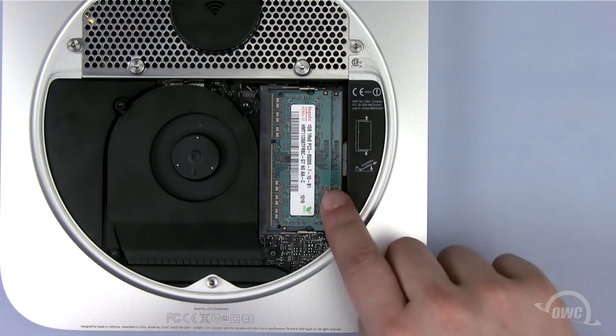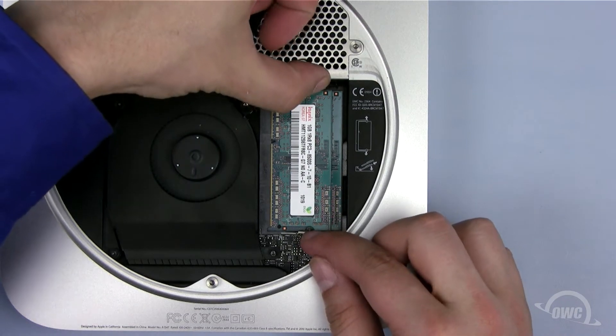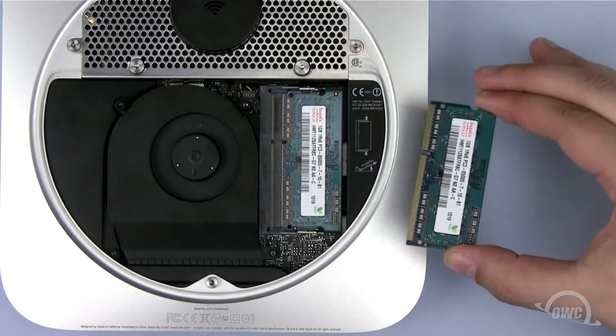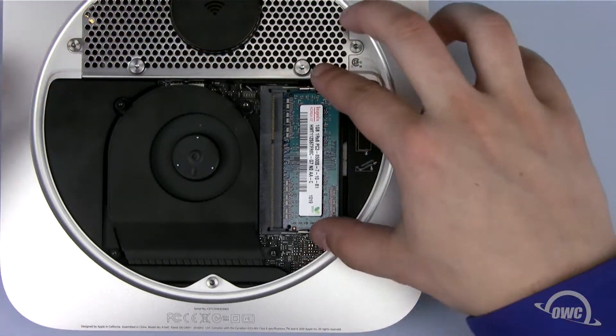The next step is to remove the memory modules found on the right hand side. To remove the memory, gently push out on the mottled retainer clips until the memory module pops up, then pull it free. Repeat the process for the second module.